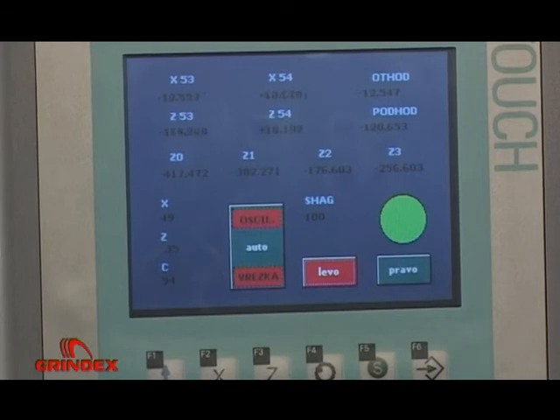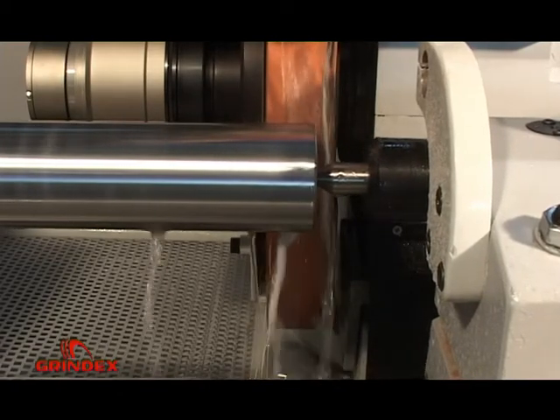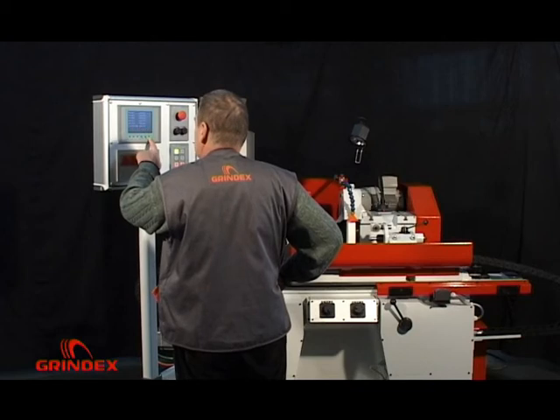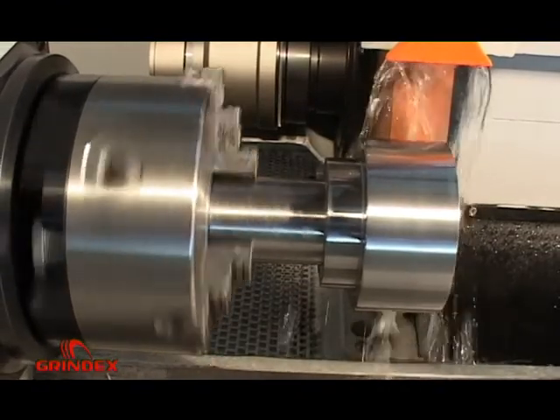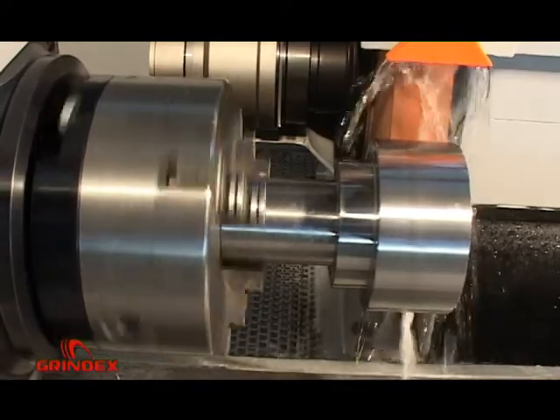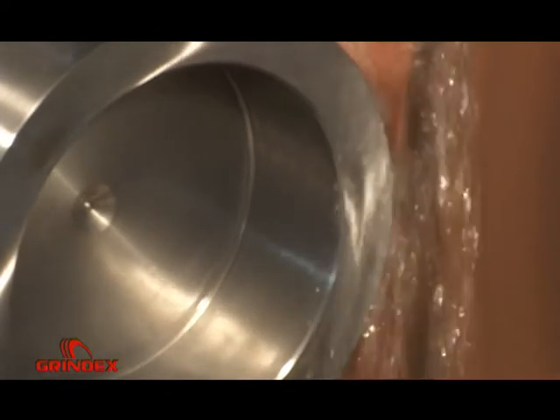Automatic grinding cycle mode is performed by selecting appropriate buttons on the basic mask for traverse oscillating or plunge cut. Then by setting up parameter values: sizes of rough and fine grinding, number of spark out pulses, in-feed speed, table speed, wheel peripheral speed, and work head rotation speed.